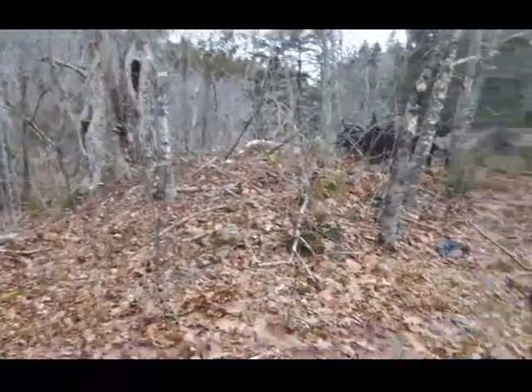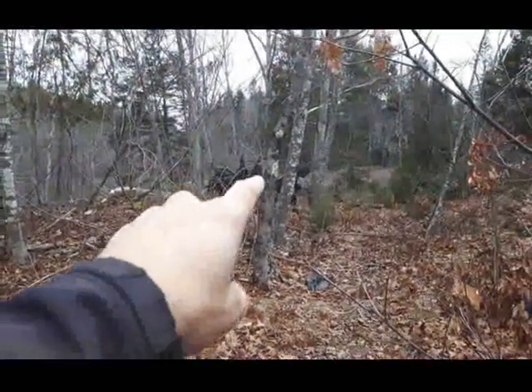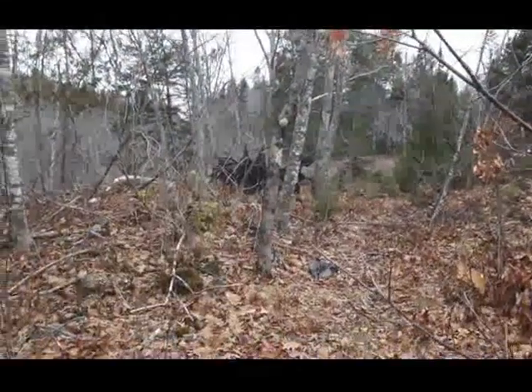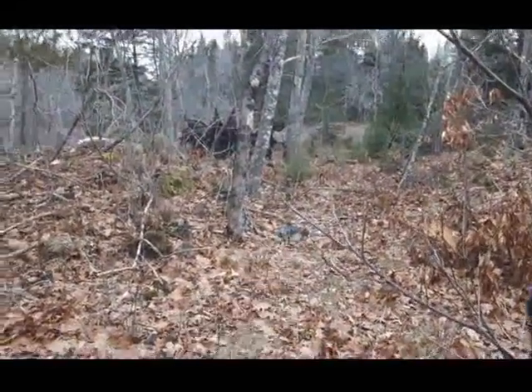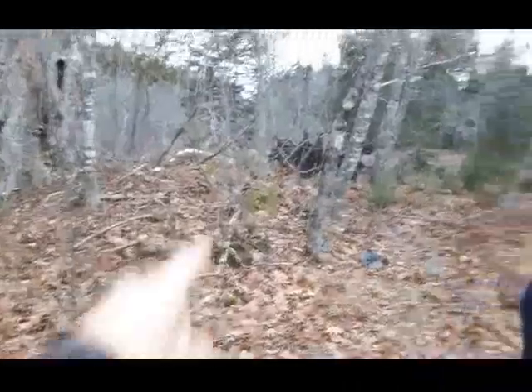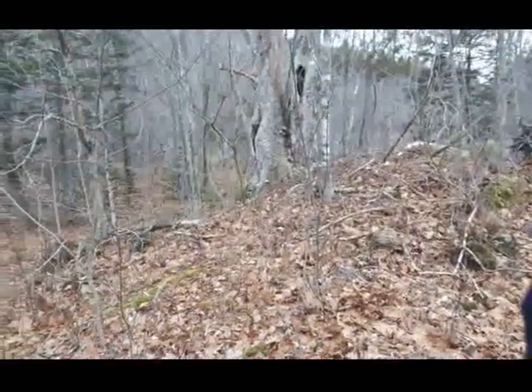Decided to come back to where I found the other day. Right in there there's a root clump from that turned up tree, there's a bucket right there at the tip of my fingers. Going to look around here and up in through that way as well, and if I find anything I'll get you back up on it. Let's get started.